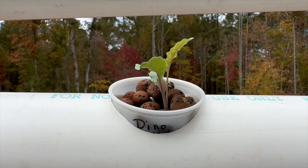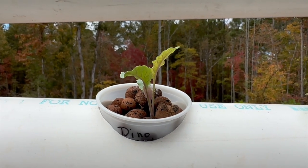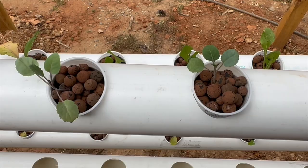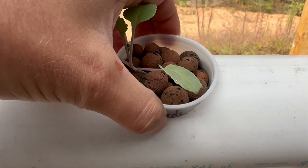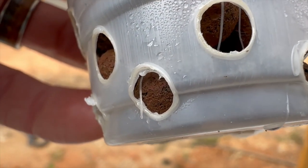We transplanted several pre-sprouted veggies into plastic cups filled with expanded clay pebbles. We have kale, chard, cabbage, bok choy, collard greens, and many other vegetables. Holes were burned into the cups to allow water to hydrate the growing media. See the healthy root growth?